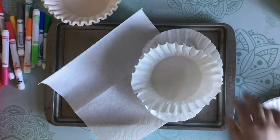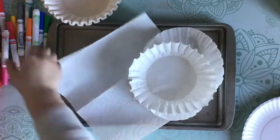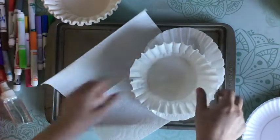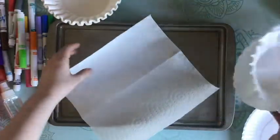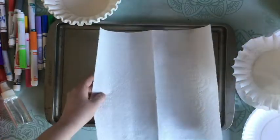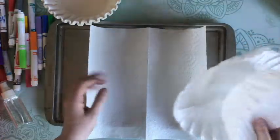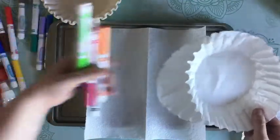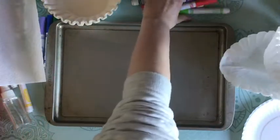For today's art lesson we're going to learn how to mix colors using markers, water, and either some coffee filters or you could even use a paper towel or just a piece of paper cut into a circle. We're going to turn these coffee filters that we make and mix colors with the markers into monsters, so let's get started.